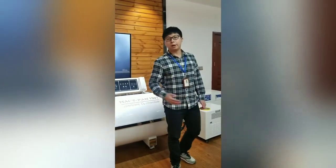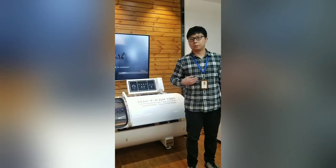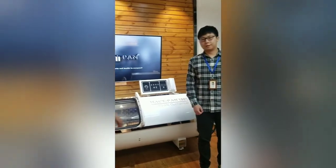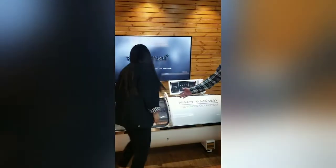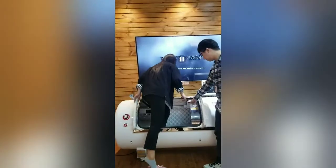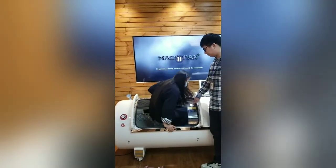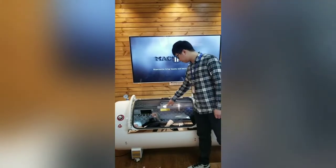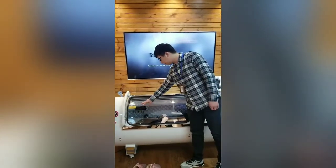My colleague Ann will now join us and we will show you how to operate the chamber. Ann will enter the chamber and I will operate for her. Just lay down.